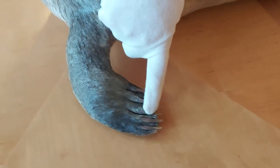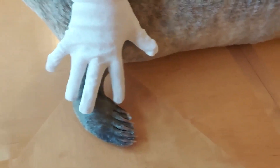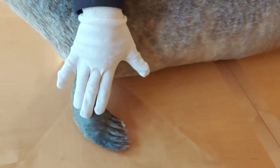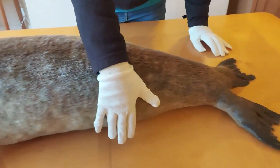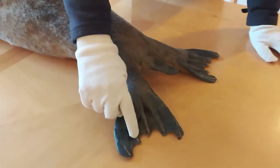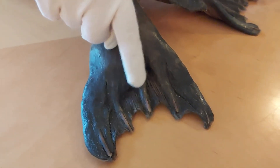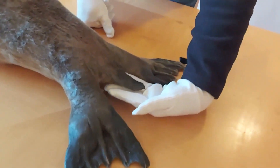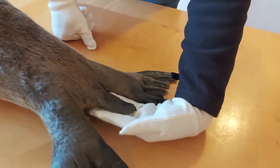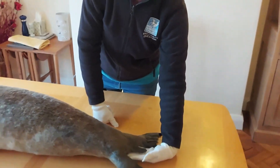Everyone is surprised by the really sharp, strong claws on the front flippers — when hauling out over very slippery rocks they need a good grip. The back limbs face backwards to provide good propulsion. Between each digit there is webbing that helps with swimming. Seals also have a tail — quite a small one. There is some debate about whether they use it to steady themselves when swimming or as a kind of rudder.